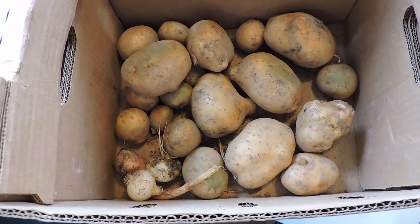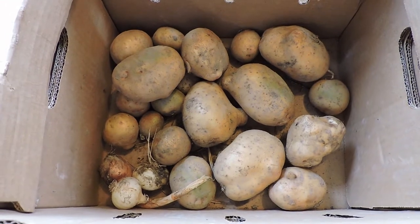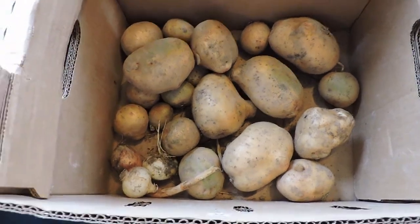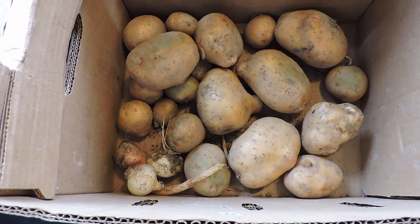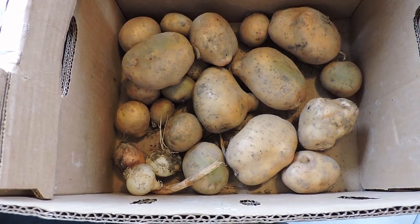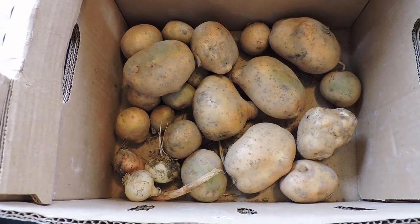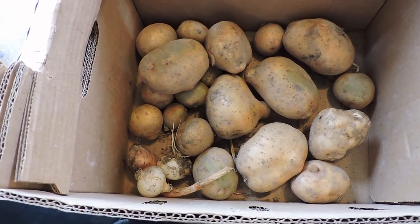What I'm probably going to do when I get more of them is put them in a burlap bag — you can still get burlap bags at certain places — and then hang them from a hook in the barn where it's cooler and there's no sunlight, so they'll keep longer. If you've got a root cellar, even better, because you can store potatoes for months if the conditions are right.